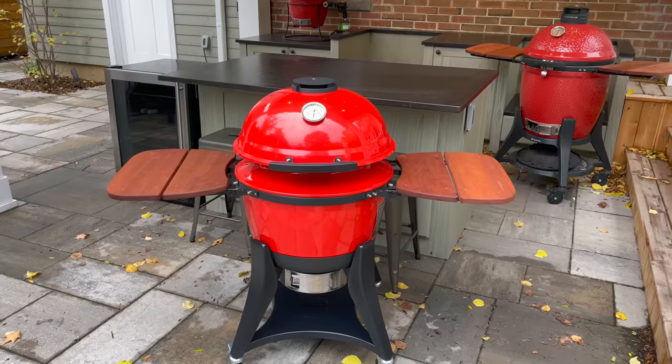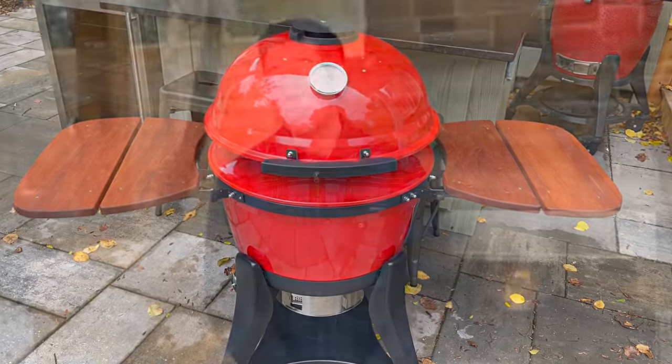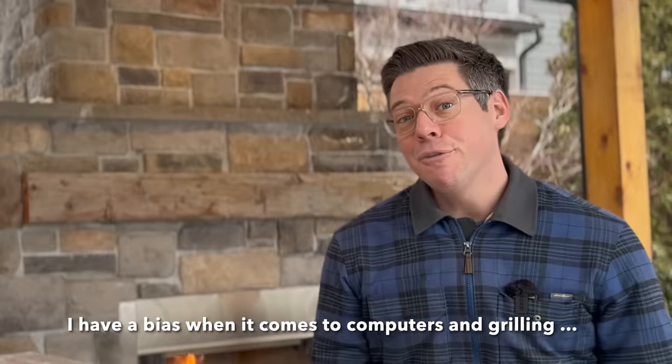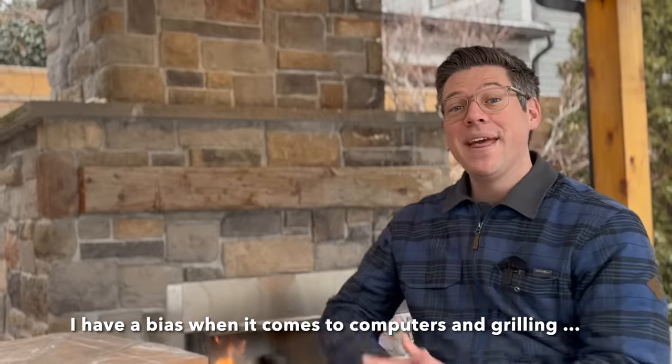The second thing to celebrate is this is a brand new charcoal-fired ceramic grill from Kamado Joe, and these days are few and far between. The last new product was the Kettle Joe in 2021, just over two years ago, so I'm excited to see what's in store. Before we get to unboxing, any good review should start with disclosing your personal bias so you can separate what my bias is versus what's good information for you.